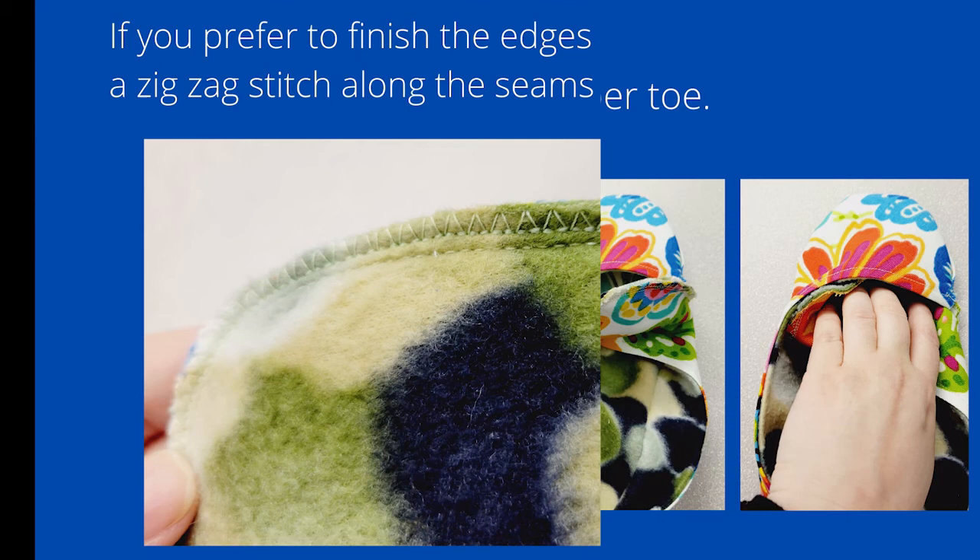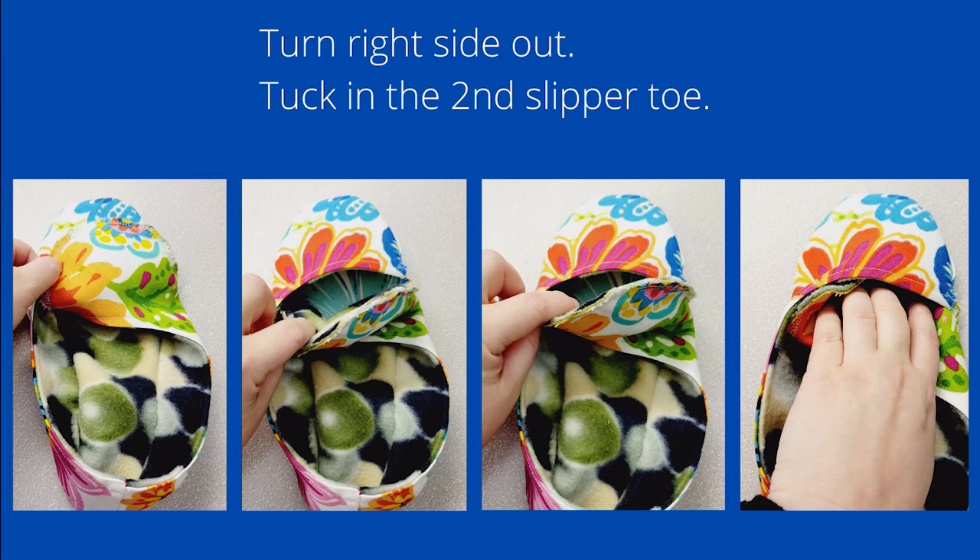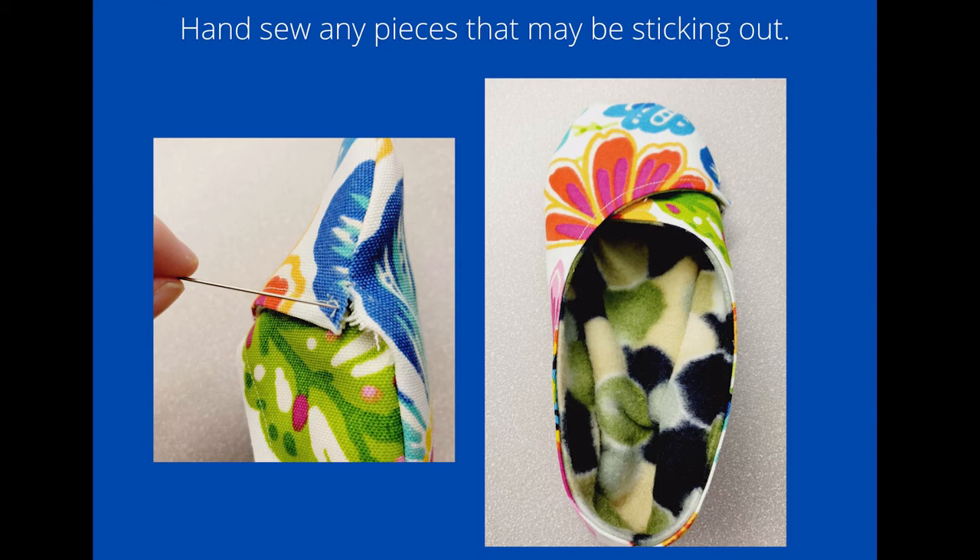Turn the whole piece right side out — that's going to leave a kind of a flap hanging out. That's actually your second slipper toe, and you're just going to tuck that right into the first slipper toe. I noticed a little bit on the edge that was not sewn in, so I just hand-sewed that in place so it wouldn't be sticking out.